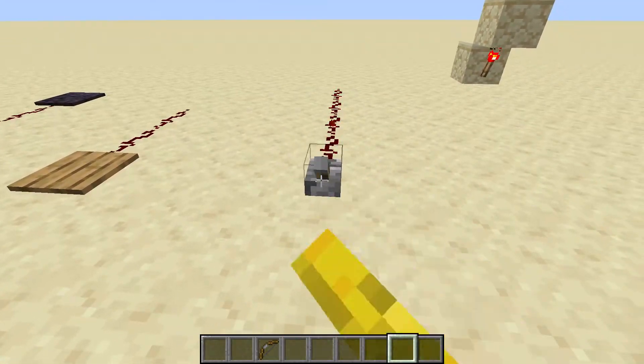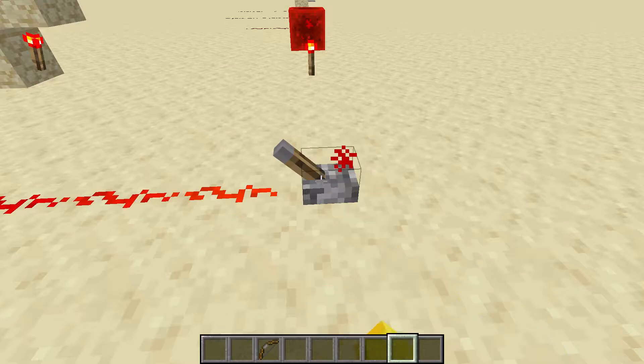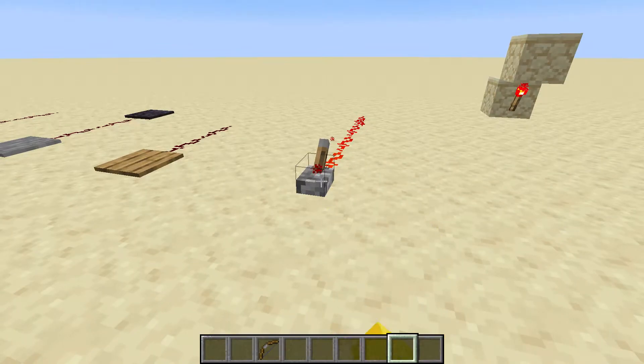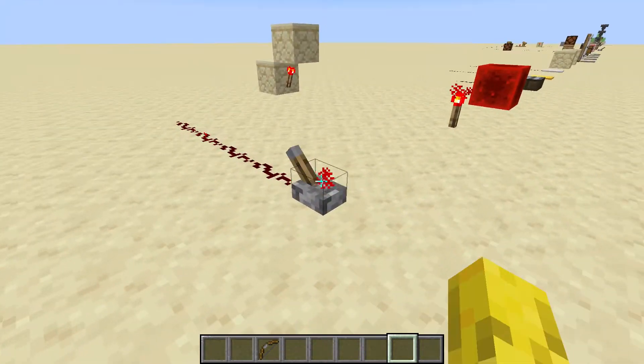Now, this is a lever. Back and forward — that will turn the redstone on and off. That's how a redstone lever works.